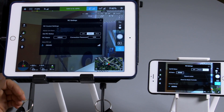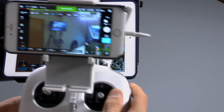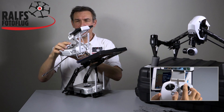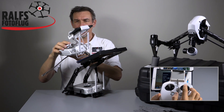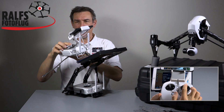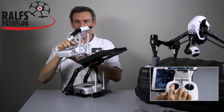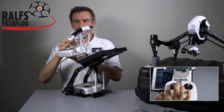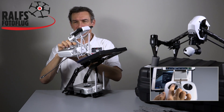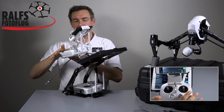Now that they are connected, let's look at the standard settings. When we move the right stick downward, the camera goes up. When we move the right stick up, the camera goes down. When we use the left stick and turn it to the left side, the camera turns left, and the same in the other direction. These are the default settings.